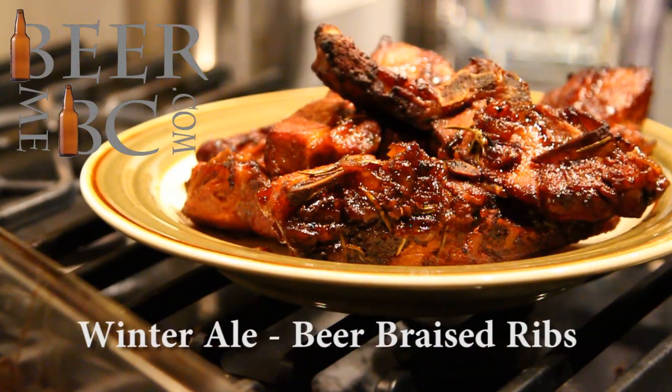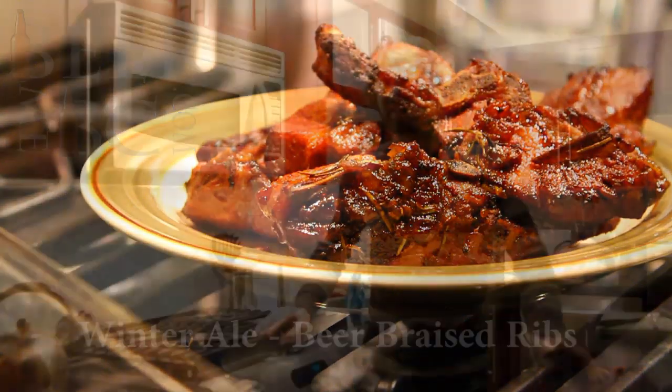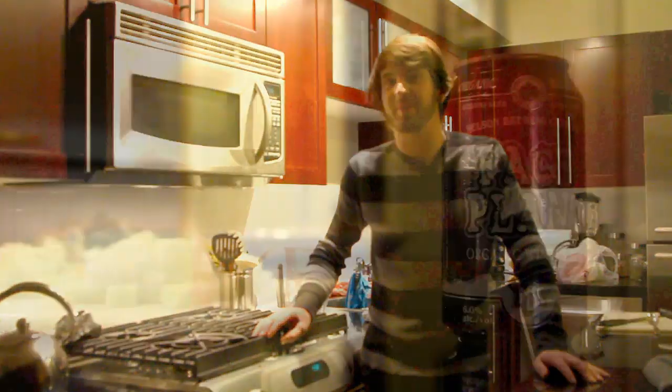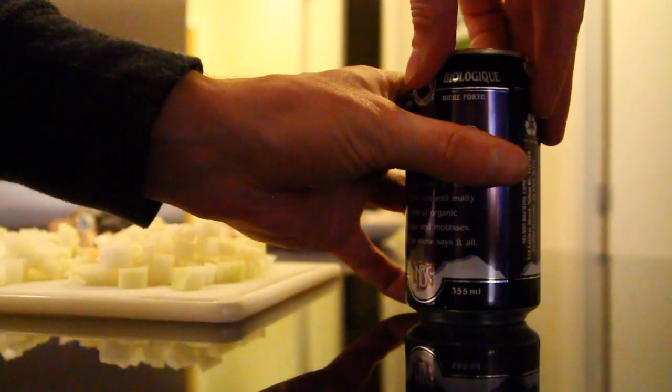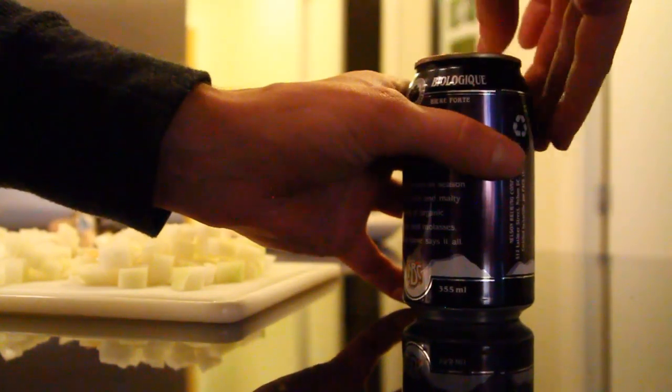Welcome to the first installment of Cooking with Beer Me BC. Today we're going to make a winter ale beer braised rib. We're using the Nelson Brewery Base Plant Organic Winter Ale. You can use any winter ale for this one, but today we've chosen the Nelson.